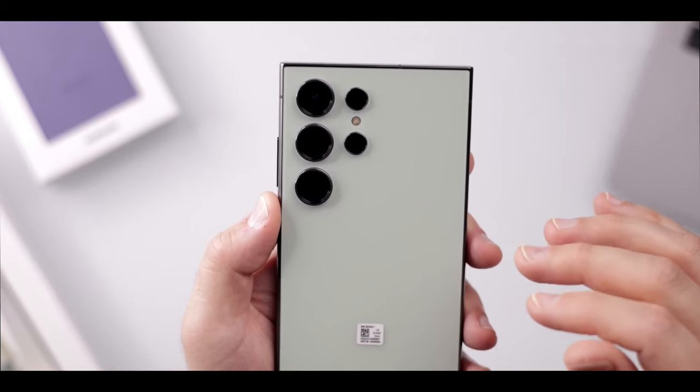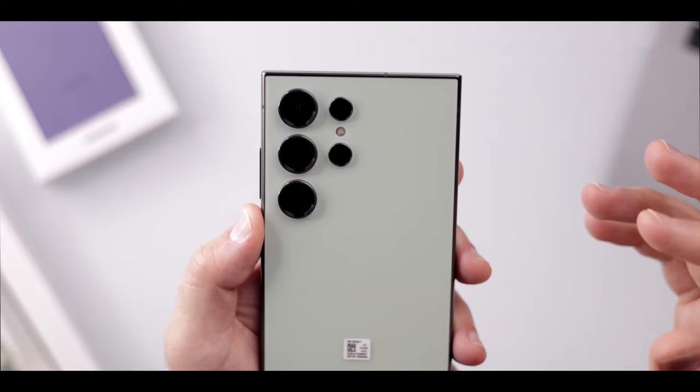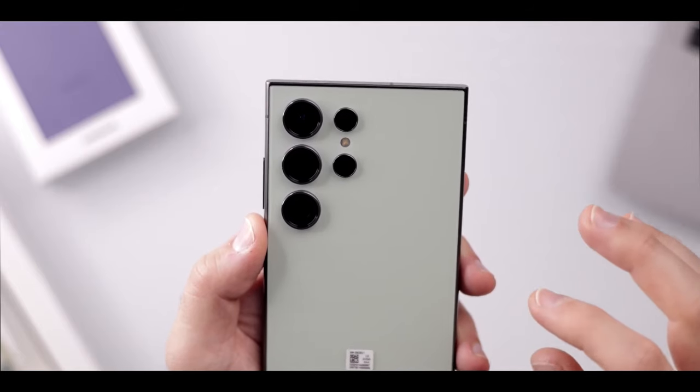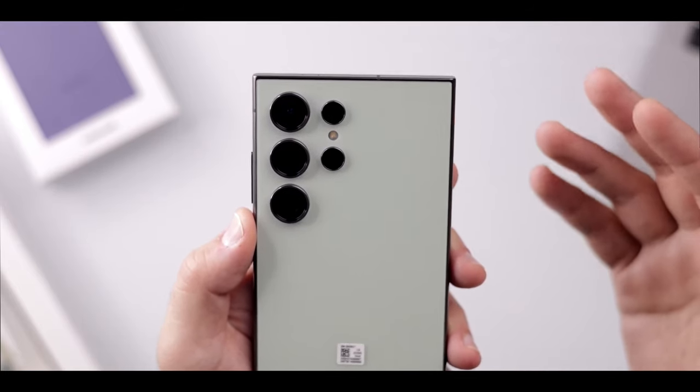This means you'd get optical-level quality results at 2x, 3x, 5x, and 10x. The 5x telephoto in particular uses AI and allegedly some sort of adaptive pixel sensor to get the same 10x zoom quality as on the S23 Ultra.